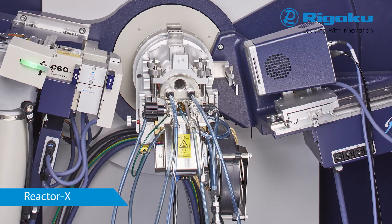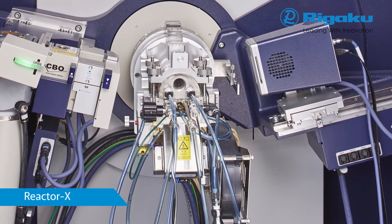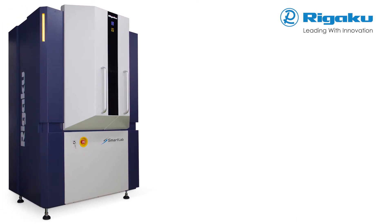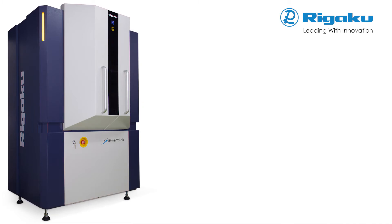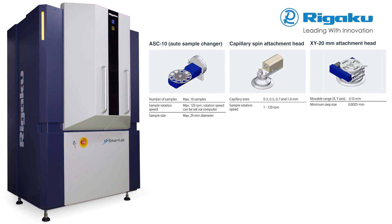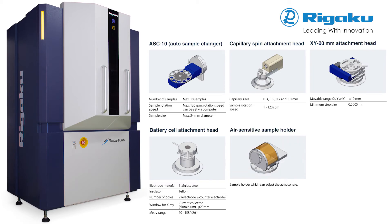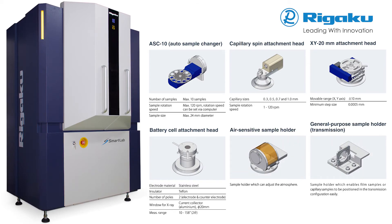Infrared heating enables rapid thermal ramping of the sample and the use of a wide variety of sample holders. Other types of sample holders and attachments are optionally available for SmartLab SE, including a 10-position sample changer, a capillary transmission holder, an XY stage, an in-situ lithium-ion battery cell, an air-sensitive holder, and a general-purpose transmission geometry sample holder.